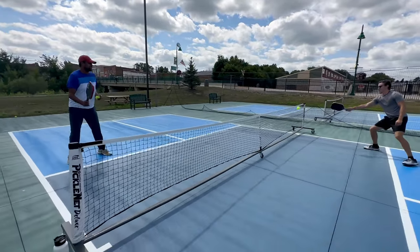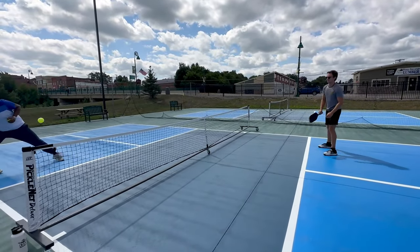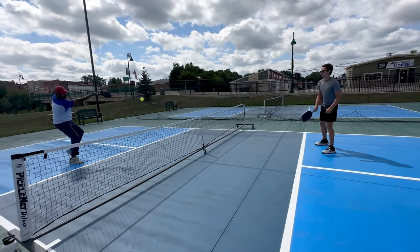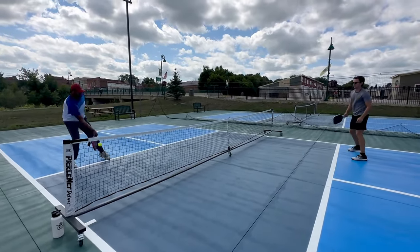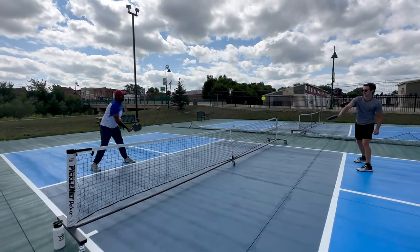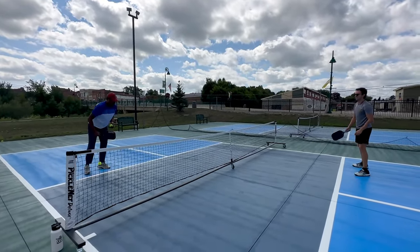Jumping into the control side of things — it's a 16 millimeter thick paddle, and a paddle we're going to compare this a lot to is the Bread and Butter Filth, because it's also a 16 millimeter thermoformed paddle that's super popular. This definitely offered more control than the Filth. It seemed to be a little softer and honestly performed really well from a control perspective, though I felt slight inconsistencies where it seemed like I'd get a little more pop.